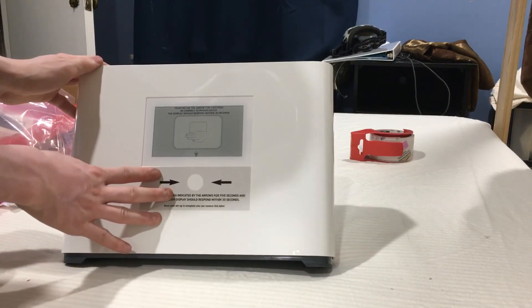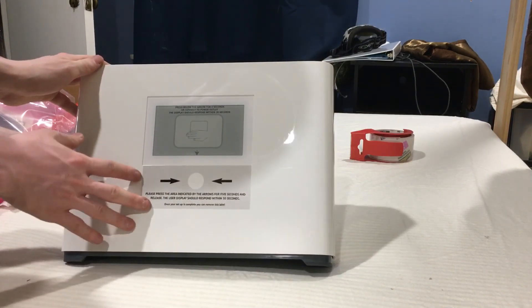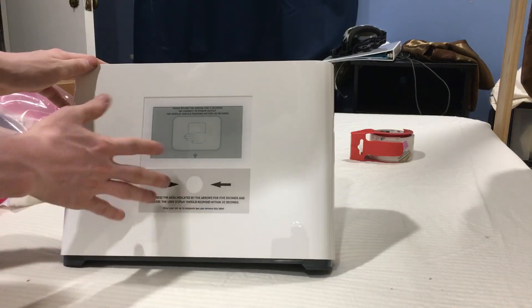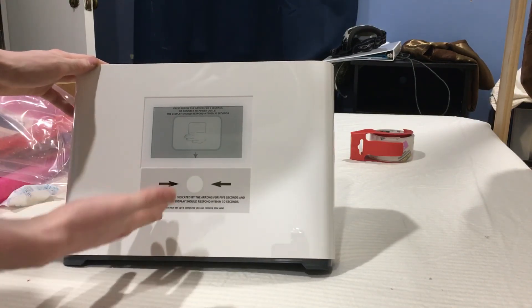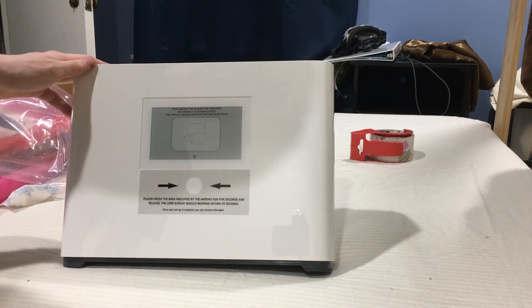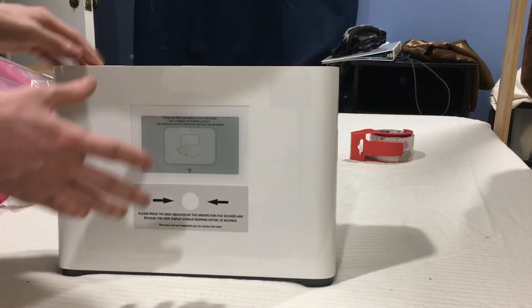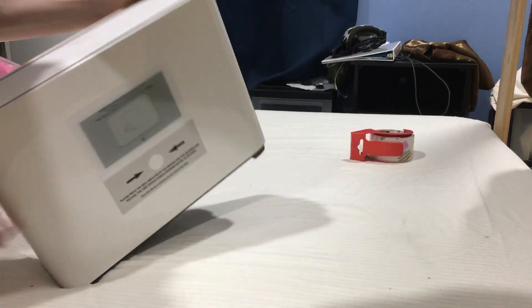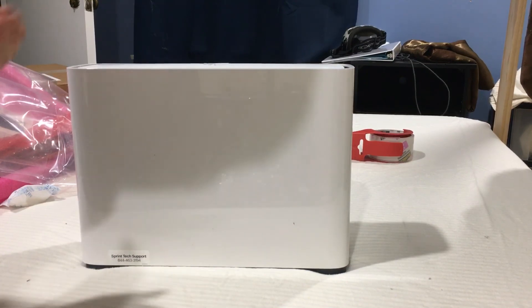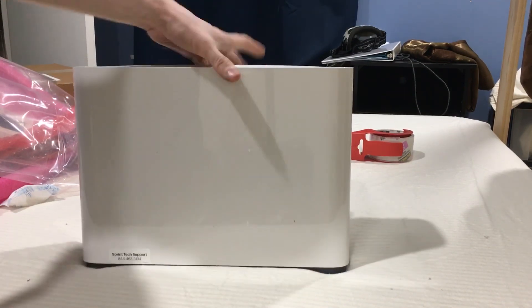It uses Band 48, and because we have Band 48 nearby, it's compatible for us, which is very interesting. After patiently waiting, this thing is very heavy even outside the box.